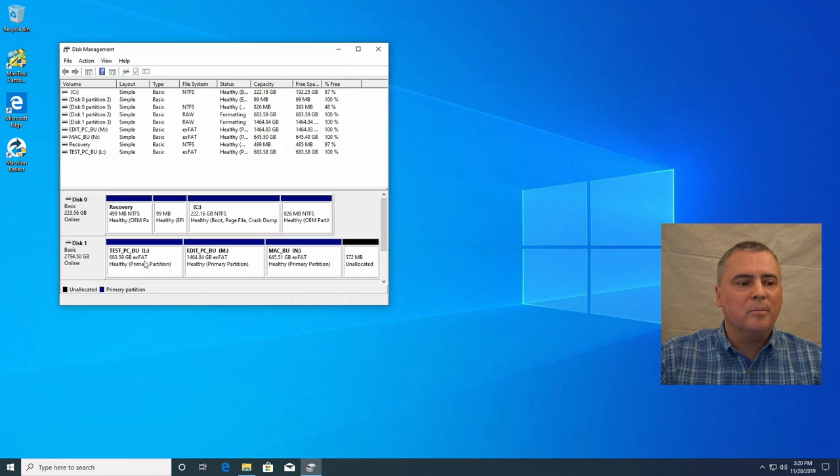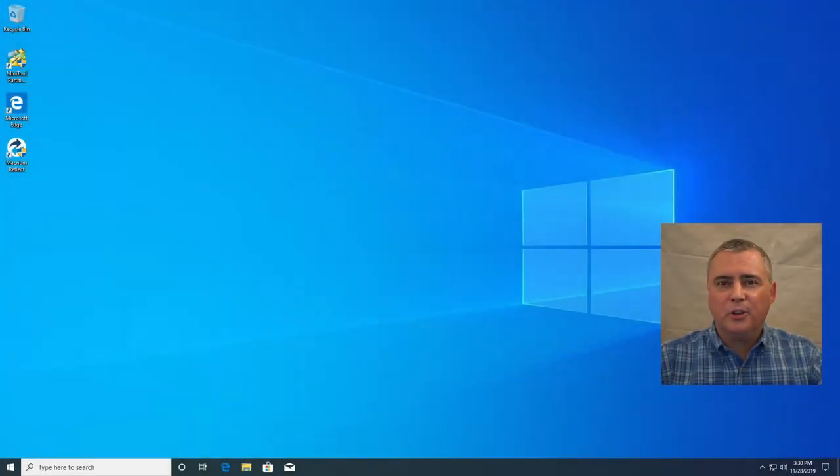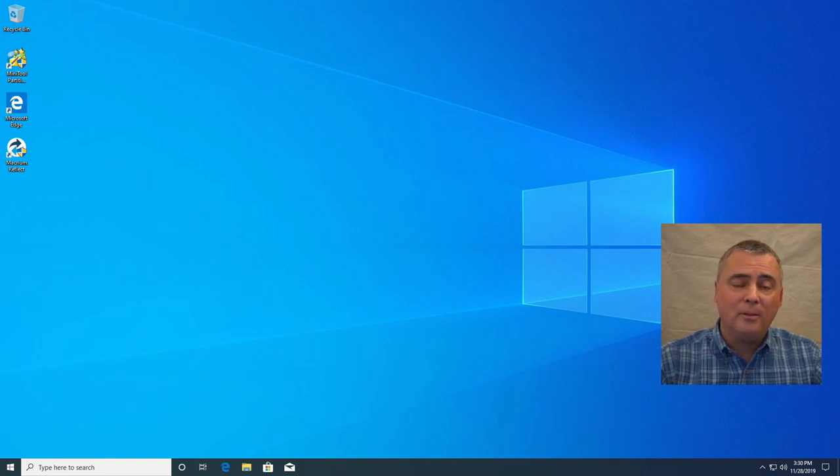Now we're set up. We're going to backup our test PC using an image with Clonezilla to this test PC backup partition. I'm going to put in the Clonezilla USB because when we restart, we have to boot from it. In this computer, we're going to hold down the F12 key — but you might have F11, F10, F9, F1, F2, or the escape key, depending on your computer. Do some research on how to get to the boot menu for your motherboard. You can also hold down the delete key, go into the BIOS, and do a boot override for the USB key.